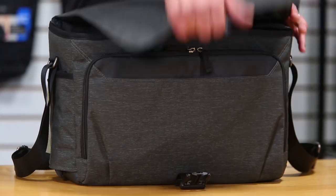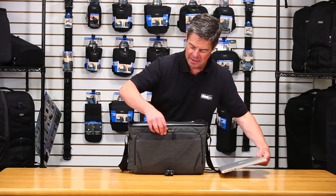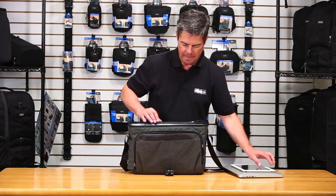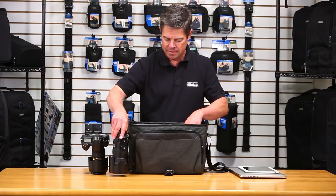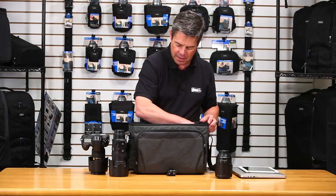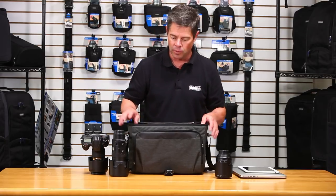And this is the big one — the Vision 15. It'll hold a 15-inch laptop as expected, and it will also fit a 10-inch tablet. You can get a really good-sized pro kit in here: a 24-70, a 70-200, a 105, and a flash. You can probably get a couple more lenses in there if you stack them — there are extra dividers included so they're not rubbing together. Really good-sized kit for the Vision 15.